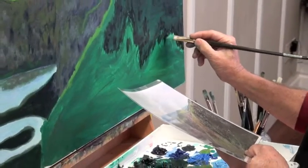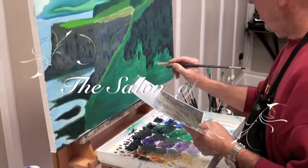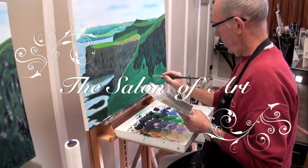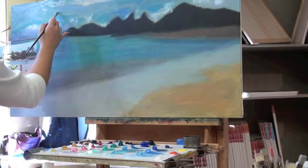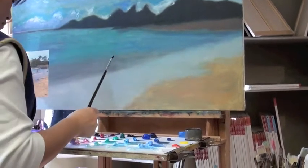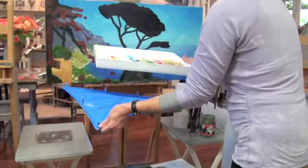First and foremost, it's about the process and understanding the development of a painting. A painting has to go from dark to light, from back to front, from larger shapes to smaller shapes. We build from a more abstract form — what we call an underpainting — all the way up to the minutiae of the details, the tiny finishing touches, what we call the gingerbread or the decor, the icing on the cake, which comes at the end.